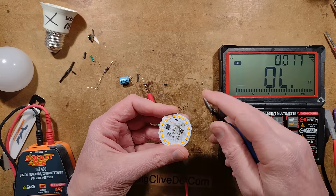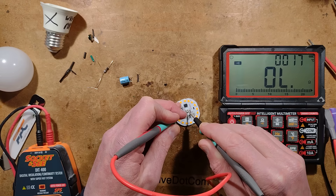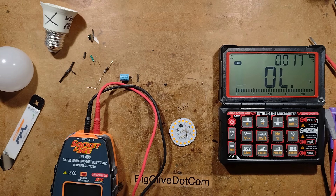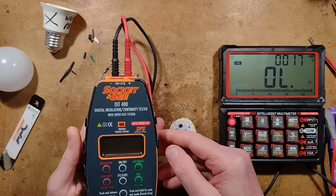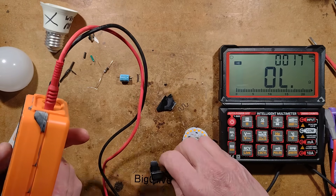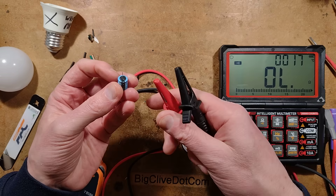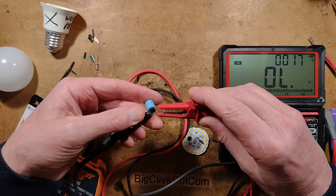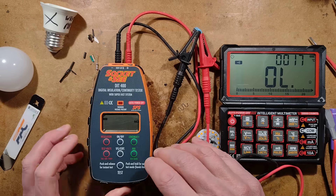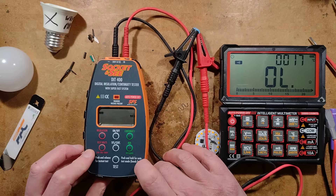It's not measuring anything across the capacitor position where it did before. Let's give it first 250 volts and then 500 volts and see how it fares in the insulation test. This is my insulation tester — I've not used it for a while and the rubber trim has just disintegrated and crumbled off. So we'll stick the leads onto this capacitor, negative on to negative. We'll give it 250 volts and see what the meter says.